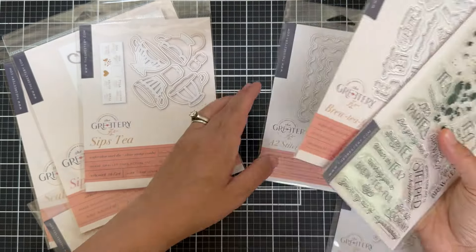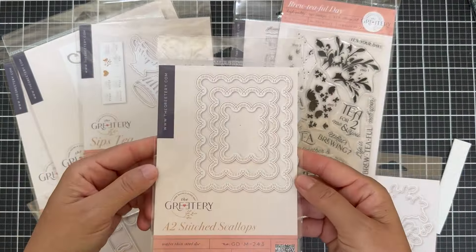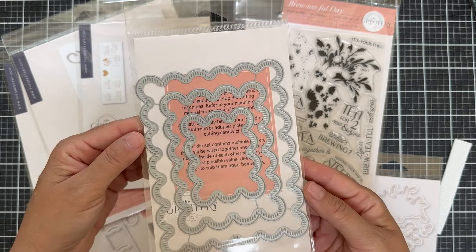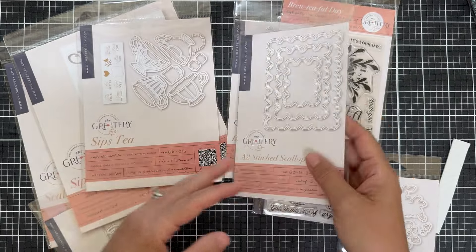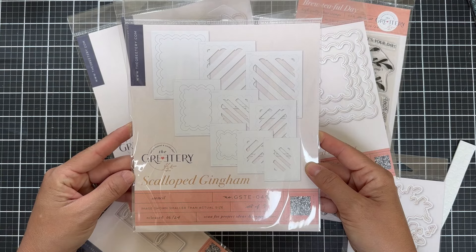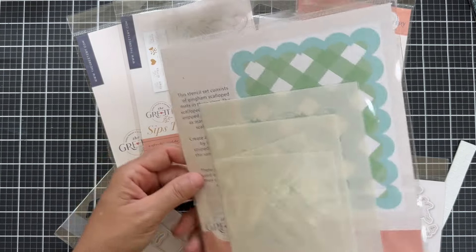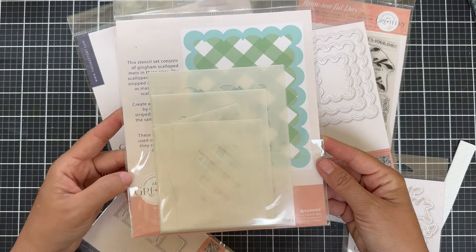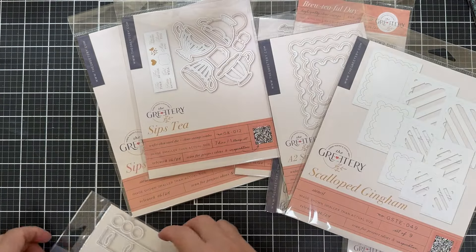There's also the A2 Stitch Scallop Dies. These come in three different sizes and they give you this scallop border for backgrounds. They coordinate well with the scallop gingham stencils, so you can make a gingham pattern on your scallop panels. They also have the stencils in three different sizes, so you can get a lot of different sizes.